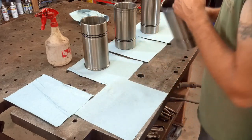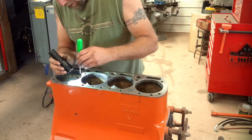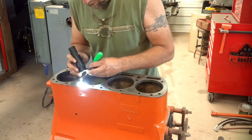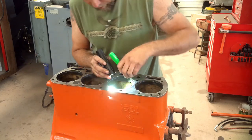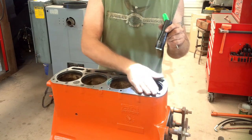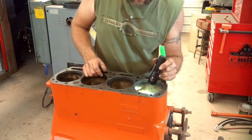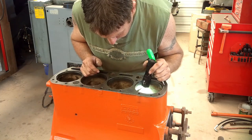Those are all installed and ready to go in the block. Before I put the sleeves in, I'm going to do one final check — this shoulder that the top of the sleeve sets into inside the block. Make absolutely sure that's clean and there's no debris in there, or the sleeve won't sit all the way down. Then down inside where the O-rings sit, make sure there's no burrs or pits — make sure that is perfectly clean.